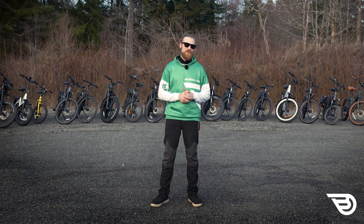That's all for now. As always, I'm Scott with Bikeride.com and I hope you enjoy the ride.